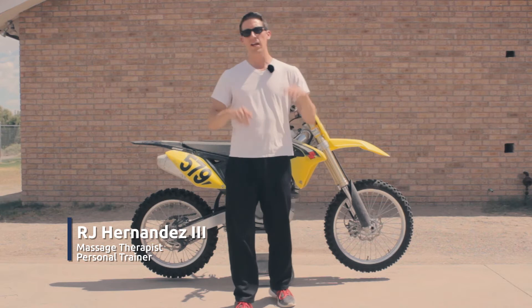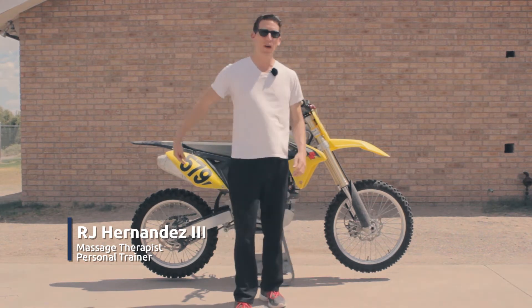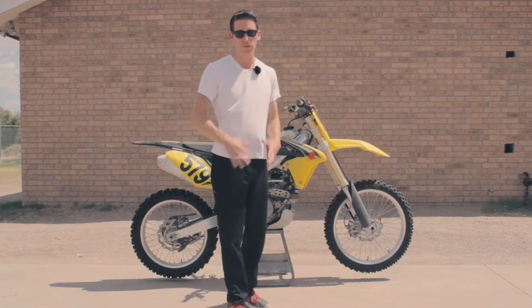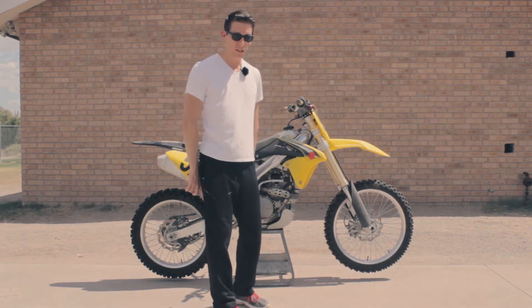What's up everybody, it's RJ with Twin Halos. Today I'm going to show you how to strengthen your low back and your glutes without any weights. The reason you want to do this is if you're experiencing any kind of shooting pain down your leg, this is going to help address that issue.